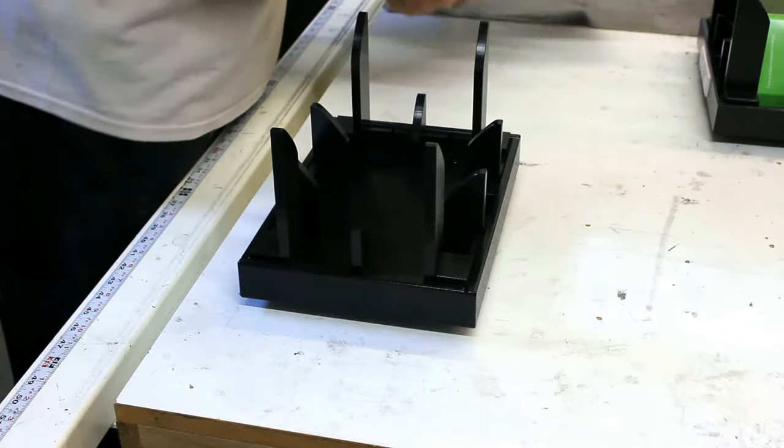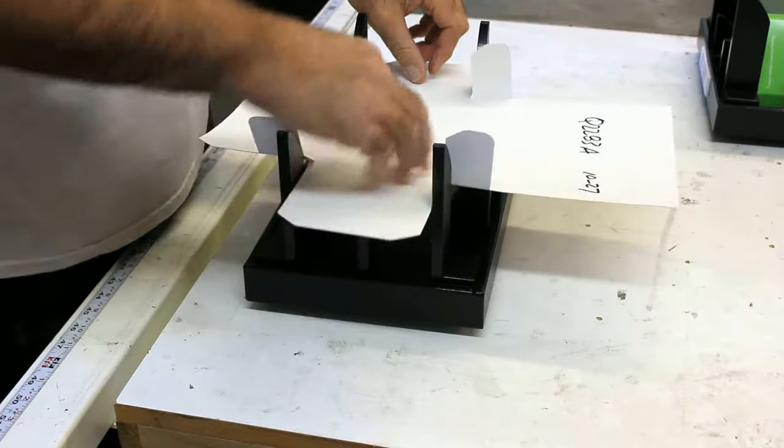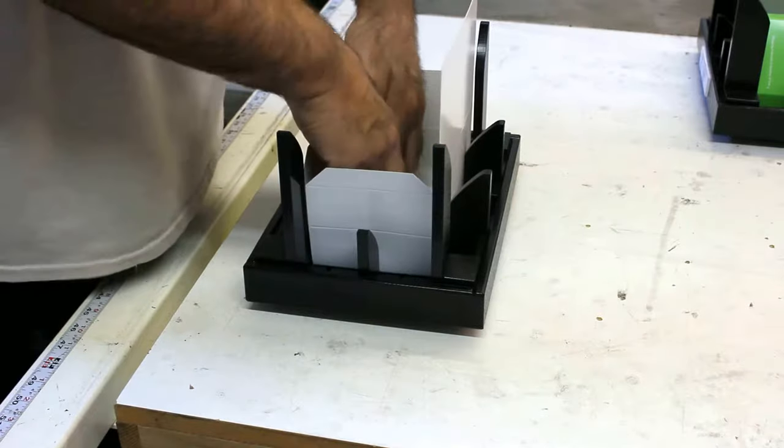It's a two-part process: you're going to go ahead and set the box into the fixture, then press it down and make your fold. So to set it, you just press it in like that, and then go ahead and make your folds.